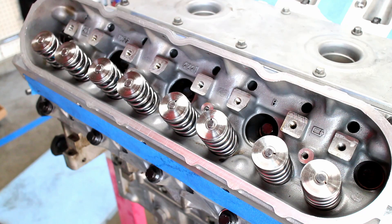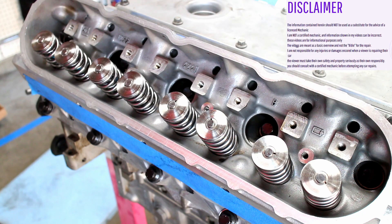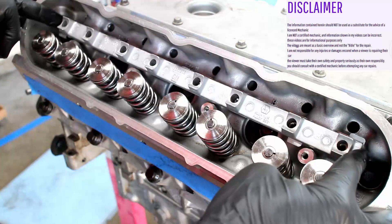This video covers installing pushrods and rockers on my LS1. Start by installing the stock rocker stand.